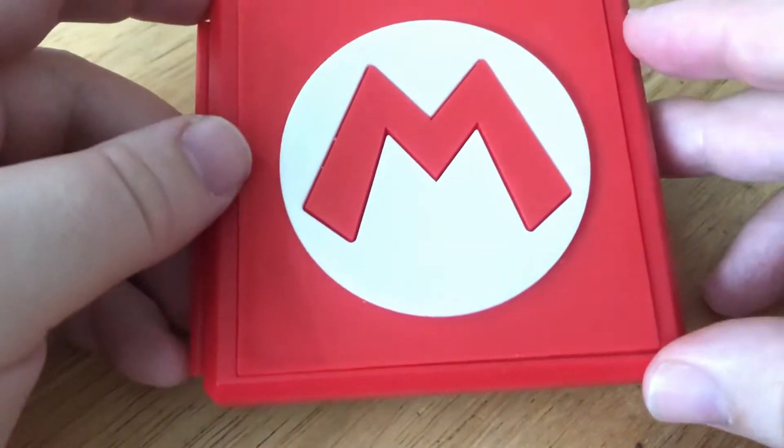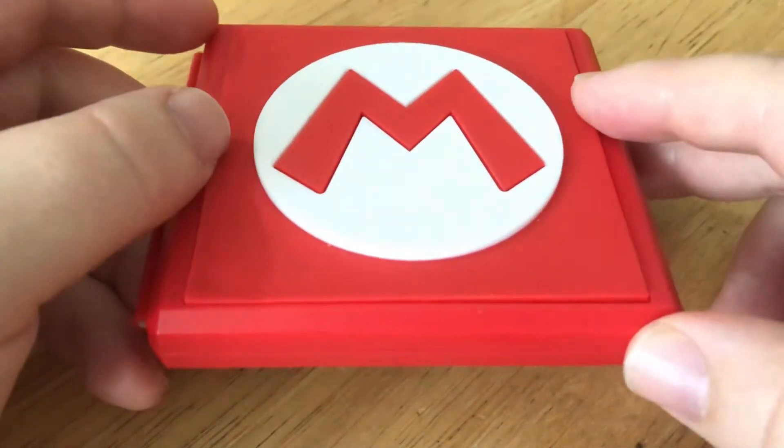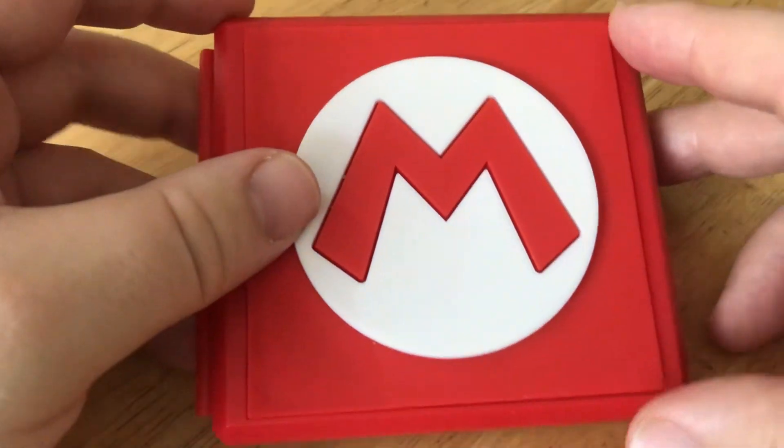What do you think of this? Are you going to personally buy one? I think personally you should, because it's worth it. If you're going to tournaments and stuff like that, you probably need something like this. It's just basically like a wallet for your games.